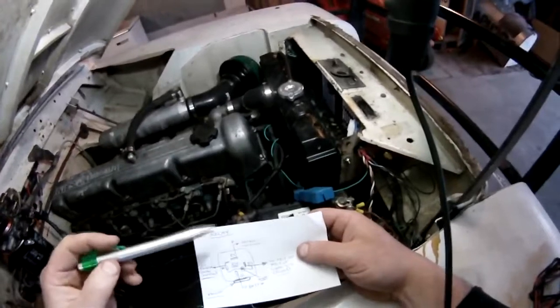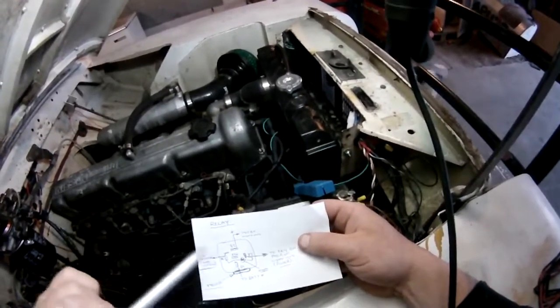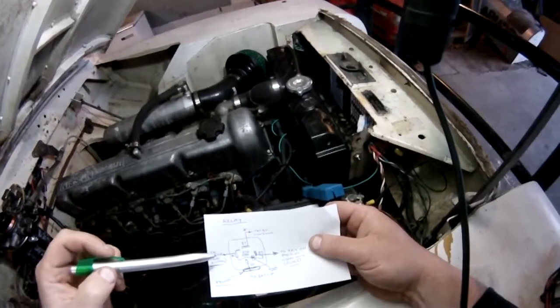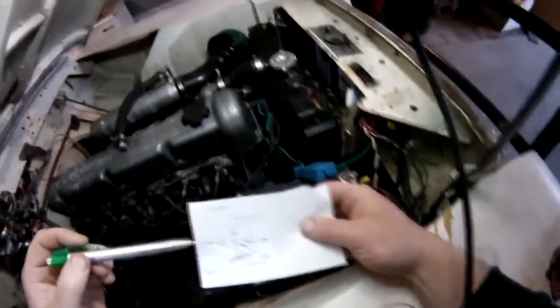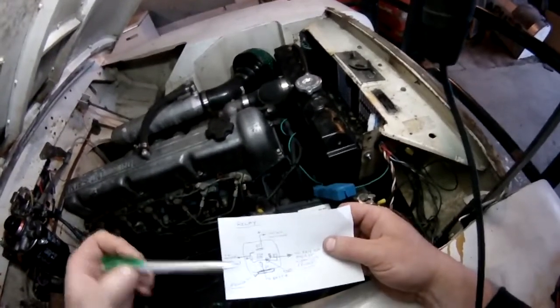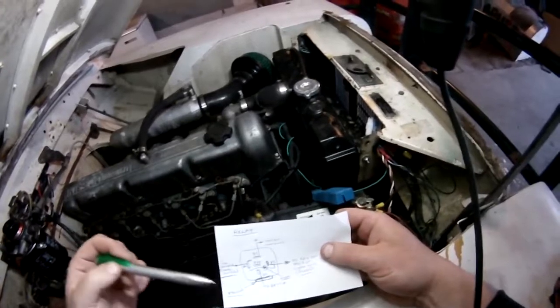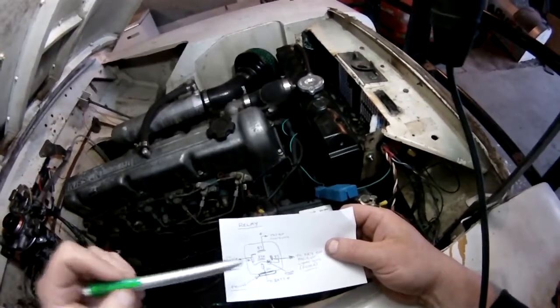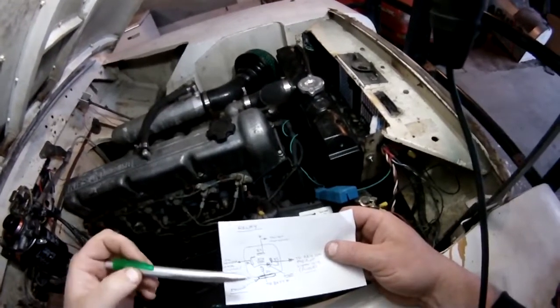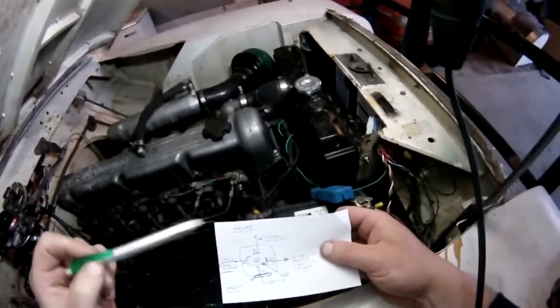A relay lets a low current circuit operate a high current circuit without heating up all the wiring, because current causes heat. The earth side of this circuit uses a temperature switch on the fan. When the engine is cold it's an open circuit; when the engine heats up, the wax inside the switch melts, causing it to touch the side and earth out on the engine chassis, which closes the circuit.